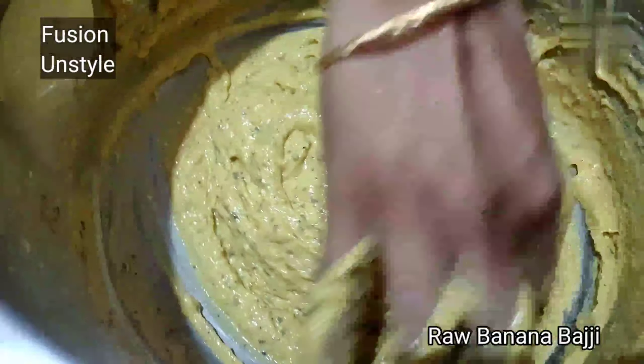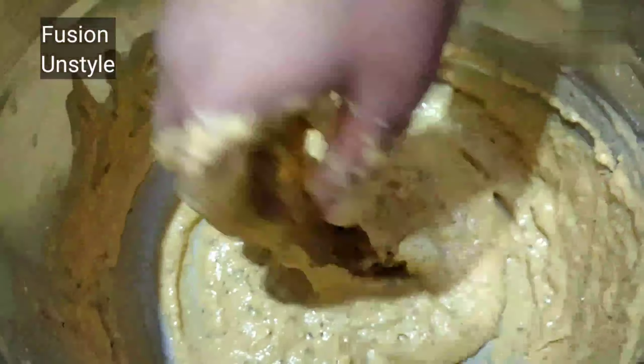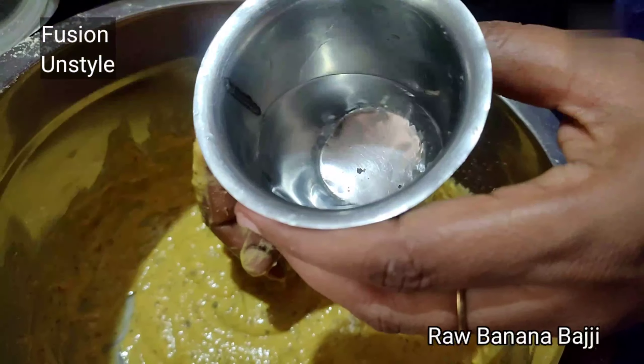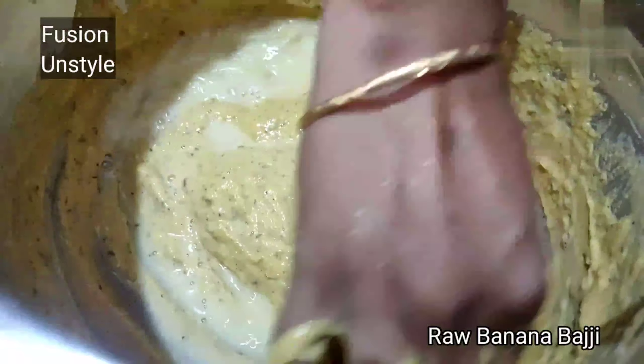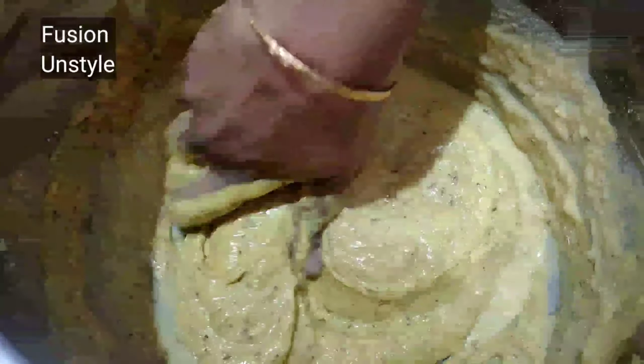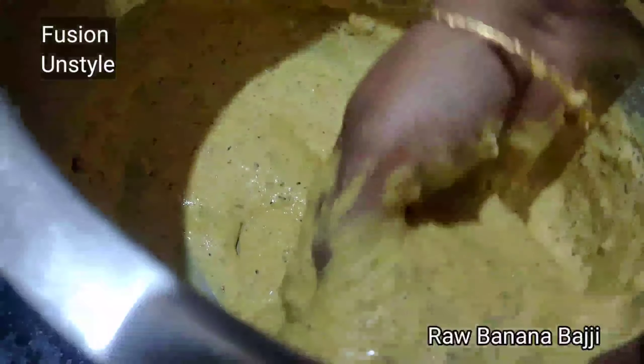Cut the raw banana into thin slices. If you want, we can use a hand cutter too. See how thin it is — we have to cut like this. This should be the thickness; we have to cut very thin slices.